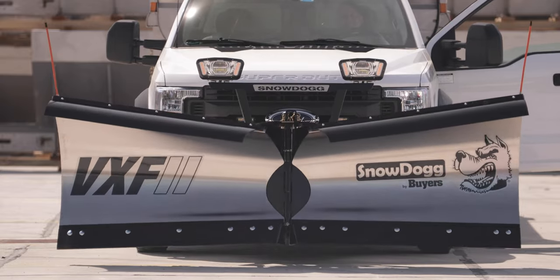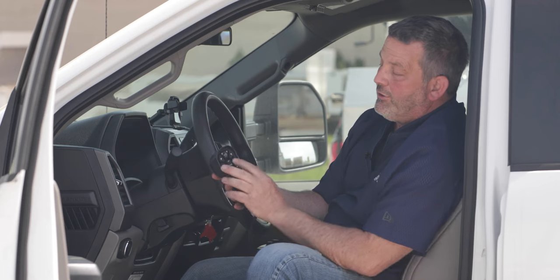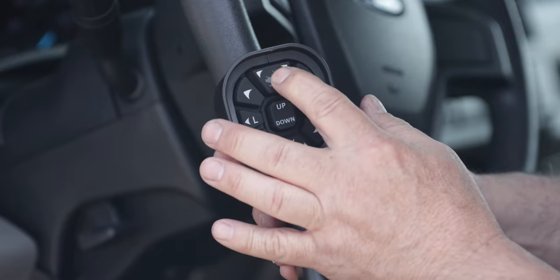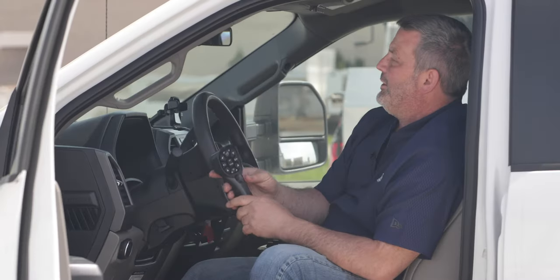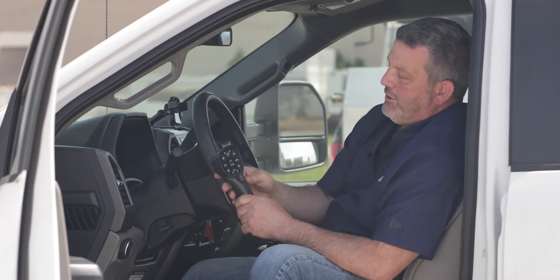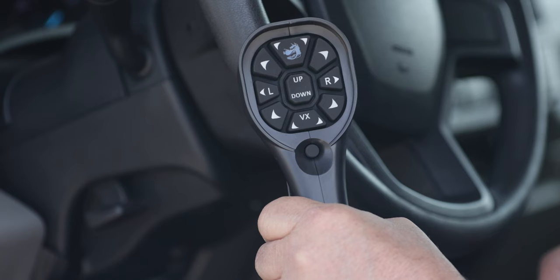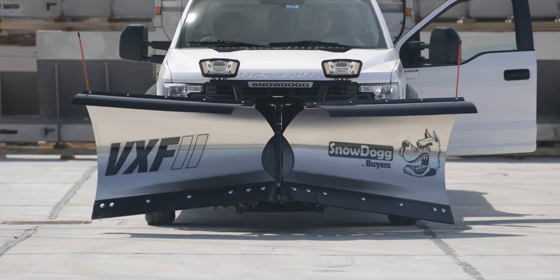I'm going to press up again. Now we have two really wonderful buttons on this controller. This top button with the dog on it is our scoop button — pressing that makes both wings go out simultaneously into the scoop position. The button down here that says VX — which also tells you what the controller is for — when you press that, you go into the V position, where both wings come back.